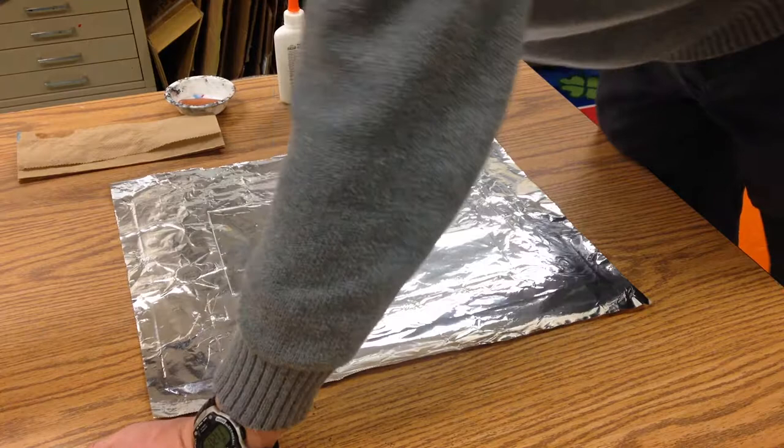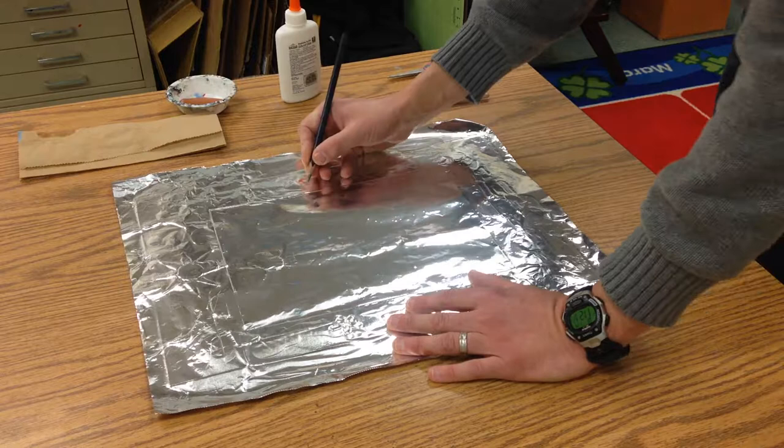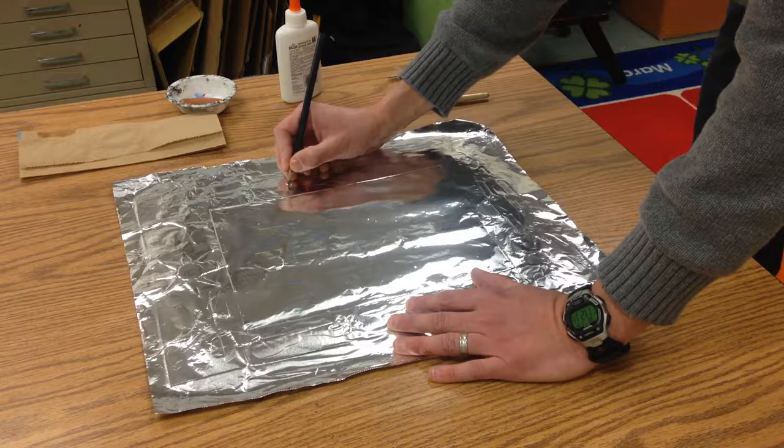If you want to take a pencil at this point and draw into it, you can do that as well — that can have a nice little effect and get some fine lines.